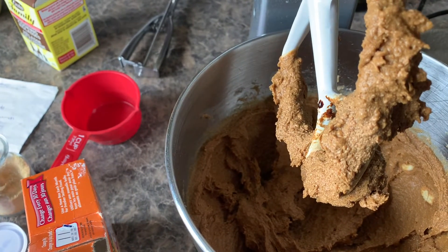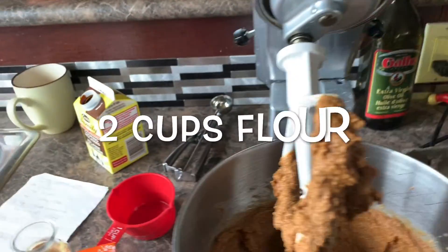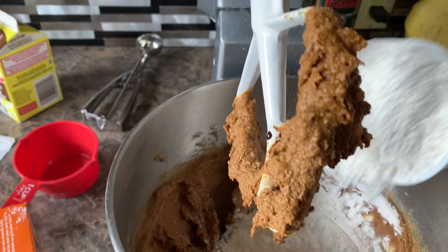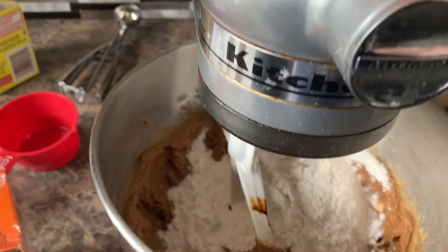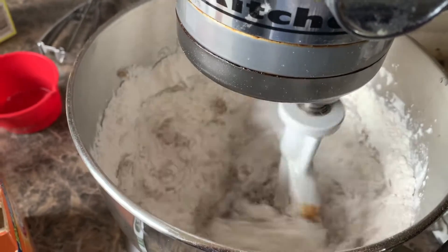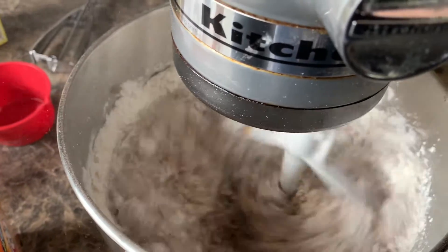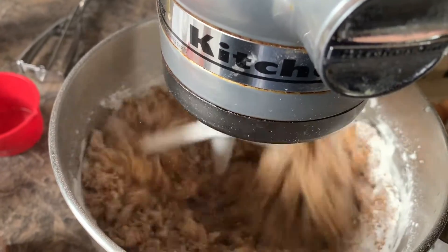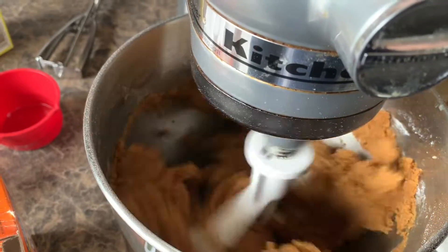Two and a quarter cups flour — I put about two cups in first. Turn it on slow so flour doesn't fly everywhere. I've had that before. Slowly turn it up and incorporate really well. Let it go until it comes off the walls.